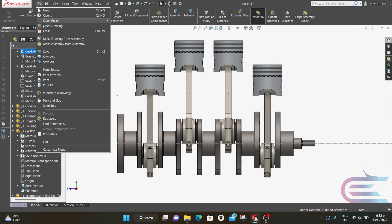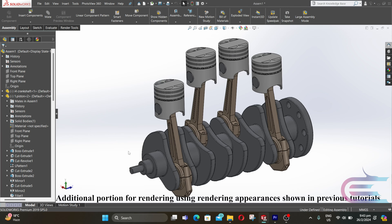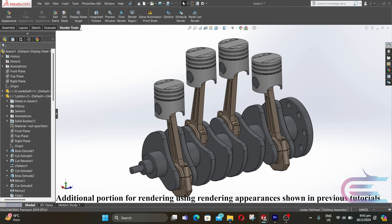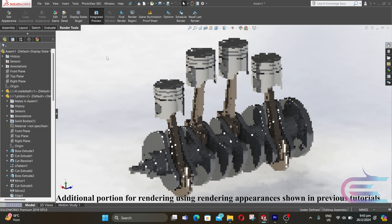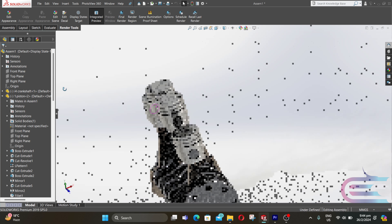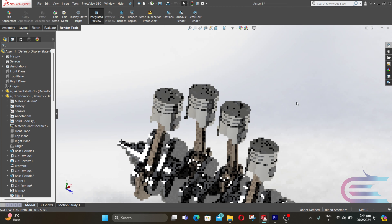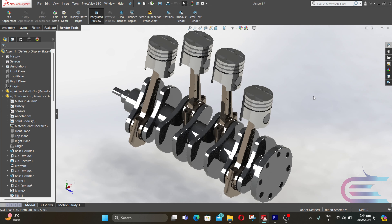It's done. From File, save the assembly.